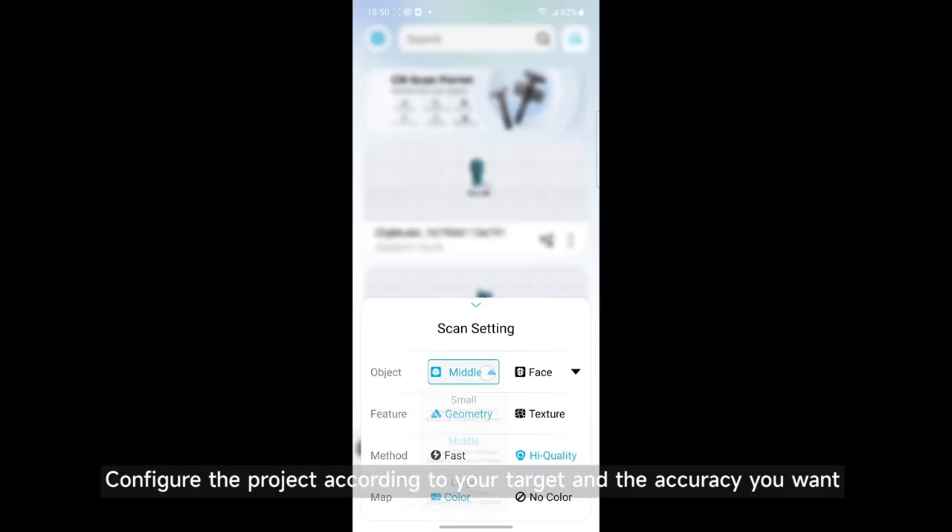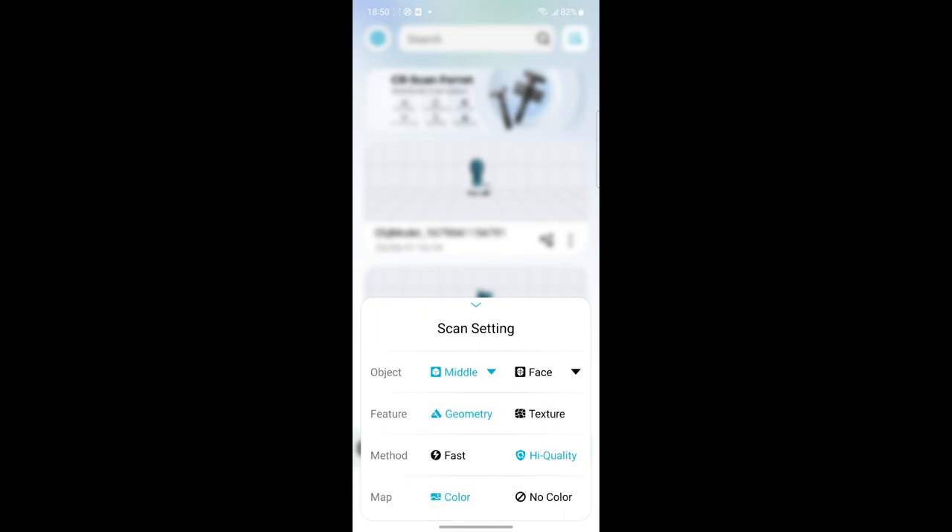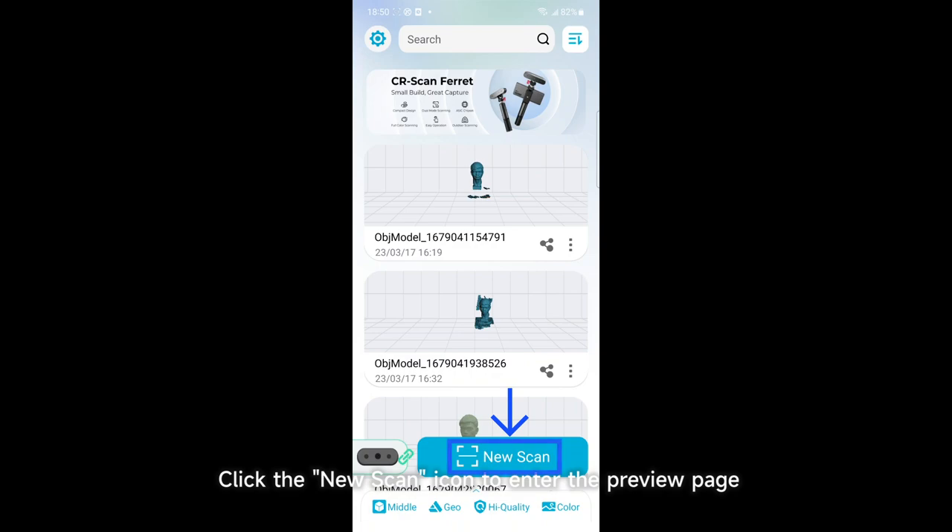Configure the project according to your target and the accuracy you want. Click the new scan icon to enter the preview page.